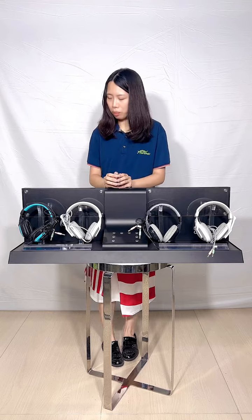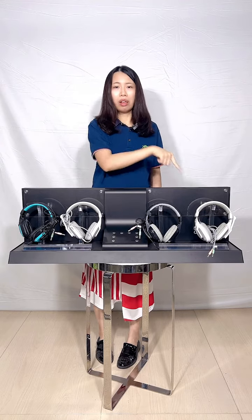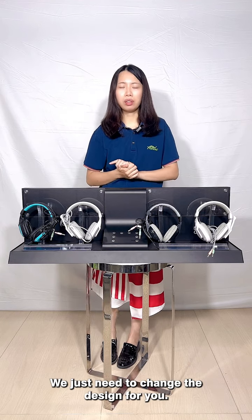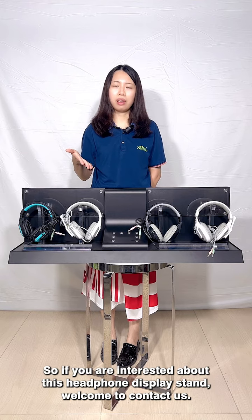In this position there is a transparent acrylic sheet, so your brand information can be installed inside and you can replace it anytime you want. We have designed four positions for the headphone display.